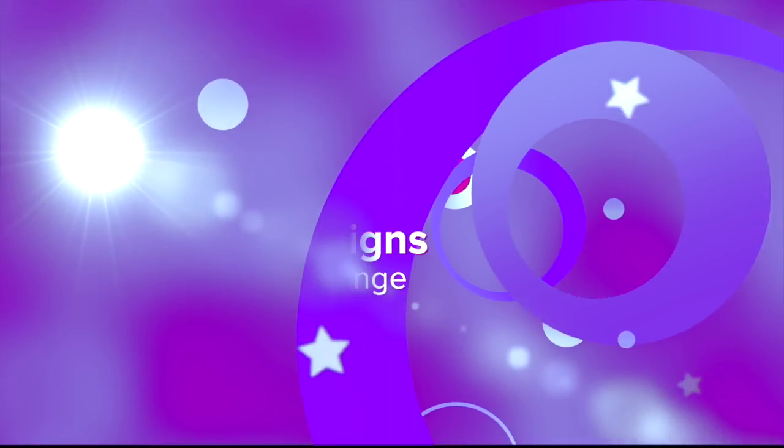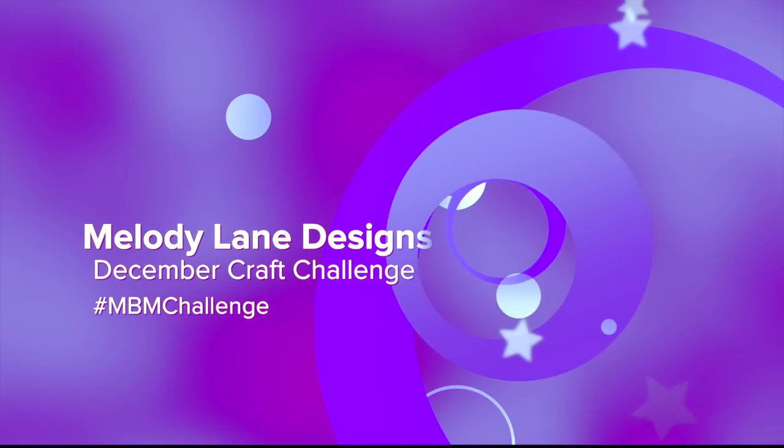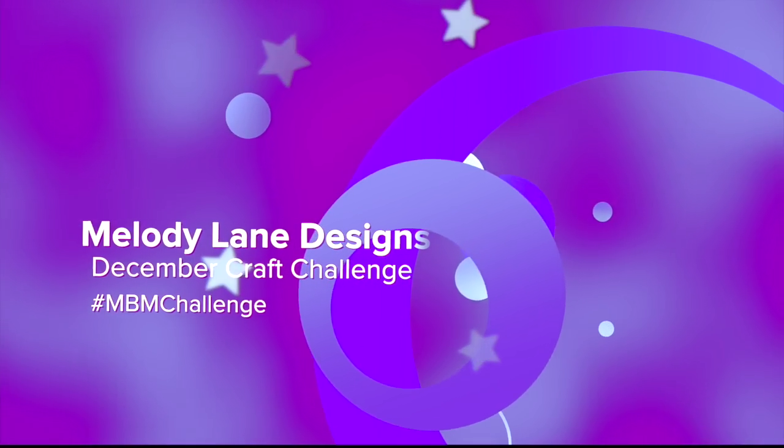You are watching Melody Lane. With me you're gonna have a great crafting time. Hi everyone! It's Melody Lane here and welcome to the Made by Mommy craft challenge.